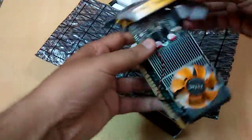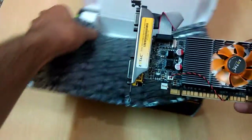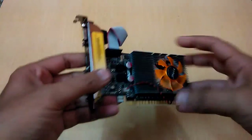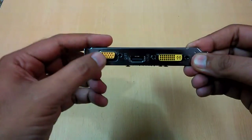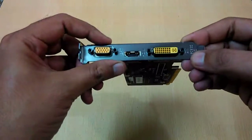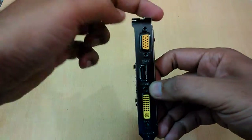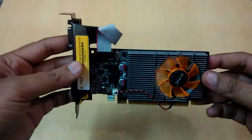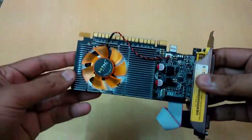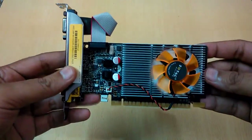Now here is the graphic card itself. As you can see it is a single fan card. Talking about the ports, we have VGA, HDMI, and DVI ports, so it will fit in your PCIe slot. It also has 48 CUDA cores, supports DirectX 11, and has 2GB of memory.